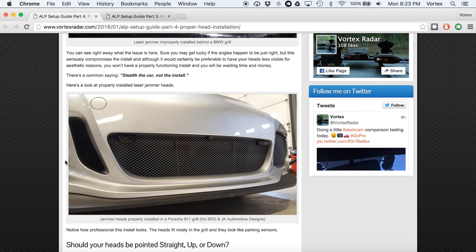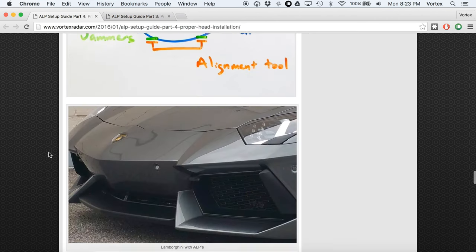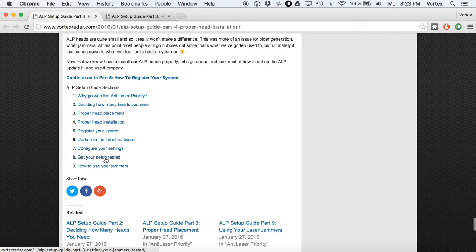There you go — those are the most important things you need to know about properly installing your heads. Don't install them behind the grill, and just follow the instructions we covered here. When you go to testing, these are the things to check for if you start seeing punch-throughs. I talk more about testing in my setup guide. Now that we've covered installing the heads, how many heads you need, where on your car they should be placed, and how they should be physically installed, next we're going to get into the software side — registering your system, loading the latest firmware, and configuring the ALP settings.